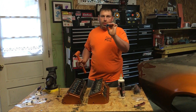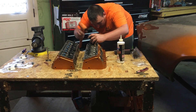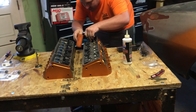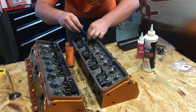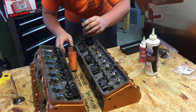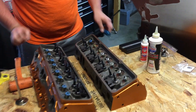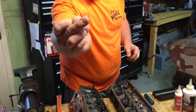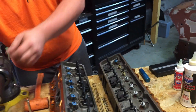I've got a CompCams valve seal installer here. I just get it straightened up on the valve guide, and you can actually push these in in most cases. Just go straight on, press them down, just get a little tap, and you'll know when it's seated — it doesn't take much. That's pretty much it. Then you take your little round spring and roll it right back over the top of that. That's as simple as it is right there.